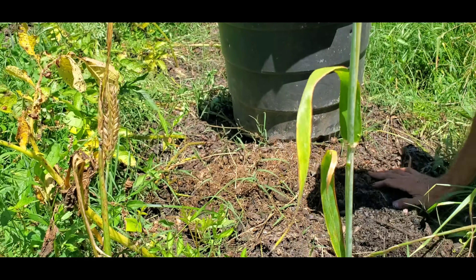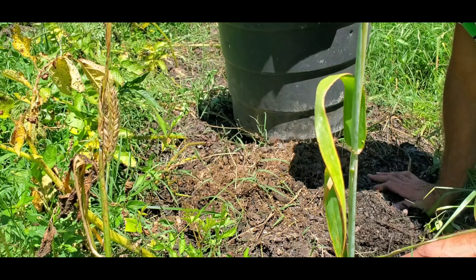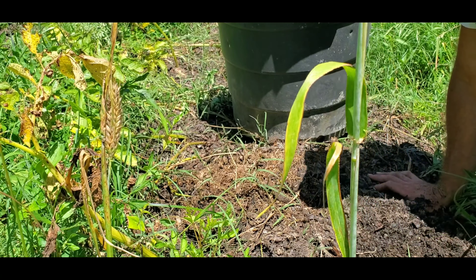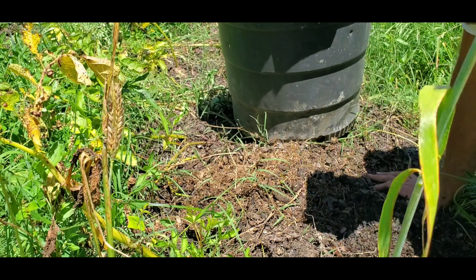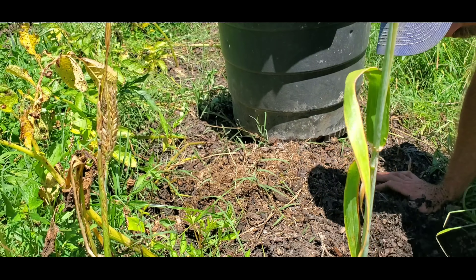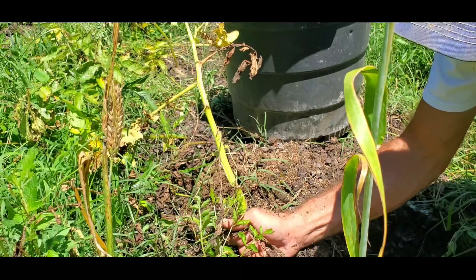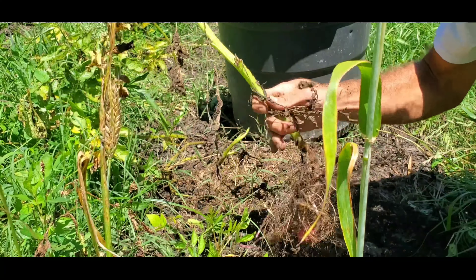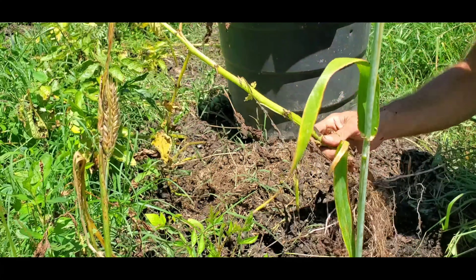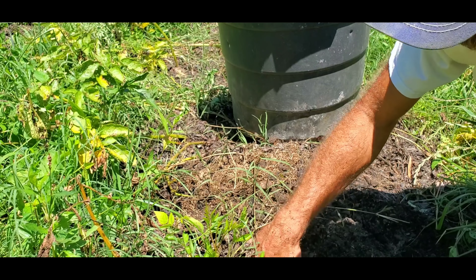I threw the potatoes straight on the ground. I didn't even dig them in after I moved the chicken tractor. I just threw them straight on the ground and then threw the leaf compost over them. I used to hill up my potatoes a lot, but I have found, for me anyway, it's not worth the work to keep hilling my potatoes. I did hill them up once — they got to about six inches, and then I mounded them up with some more leaf compost. And that was it, I did one hill with them.